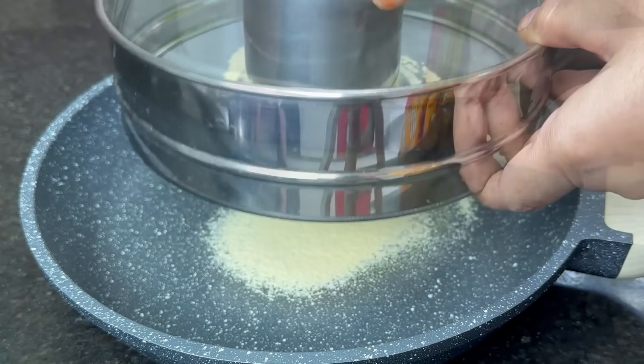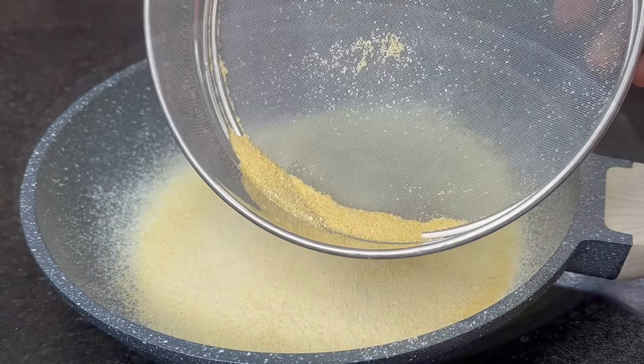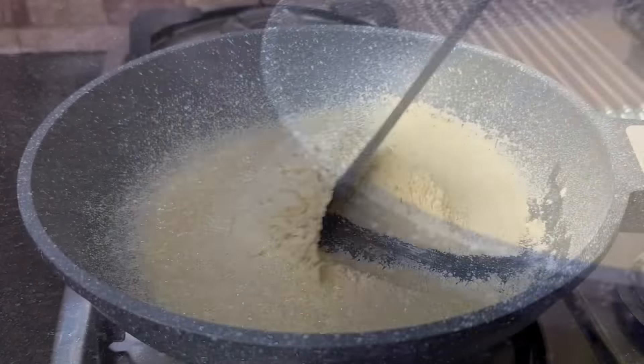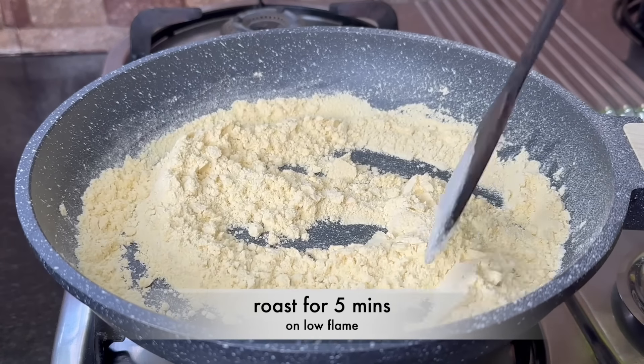You can use a glass bowl — it's easy to use the glass bowl. Put it in the cup, add a towel, and put it on a low flame.